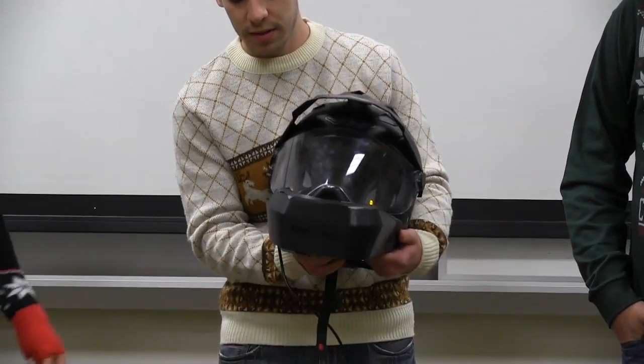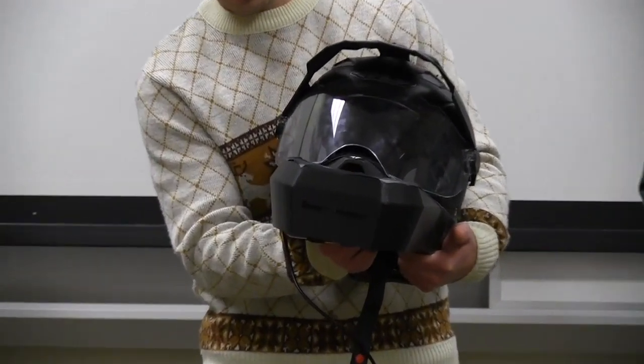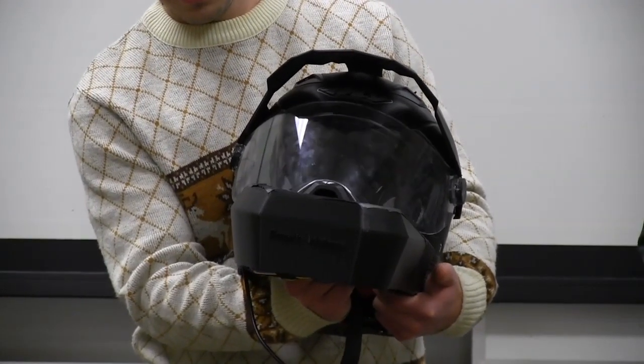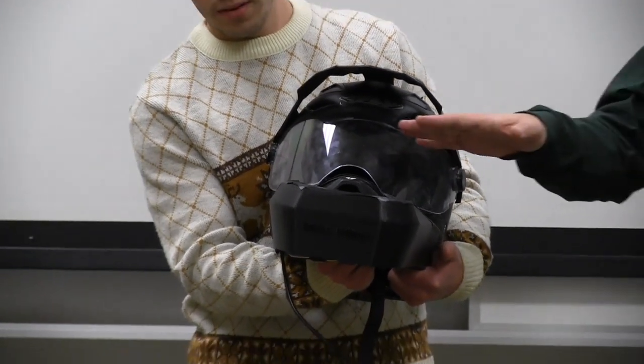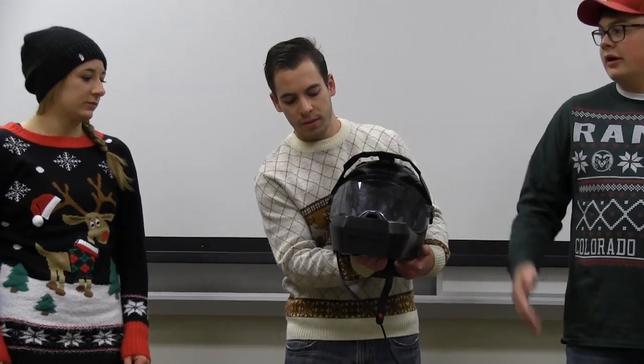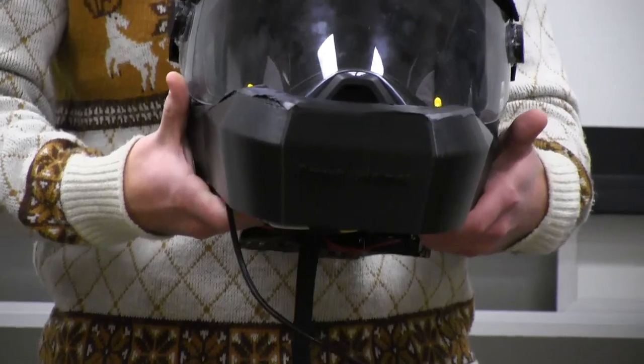There's a touch screen inside that controls the visor up and down. It lifts it up just so you can get some airflow, like while you're stopped or even while you're driving. It doesn't go all the way up, mainly to protect your eyes from dirt particles or rocks flying up at you.